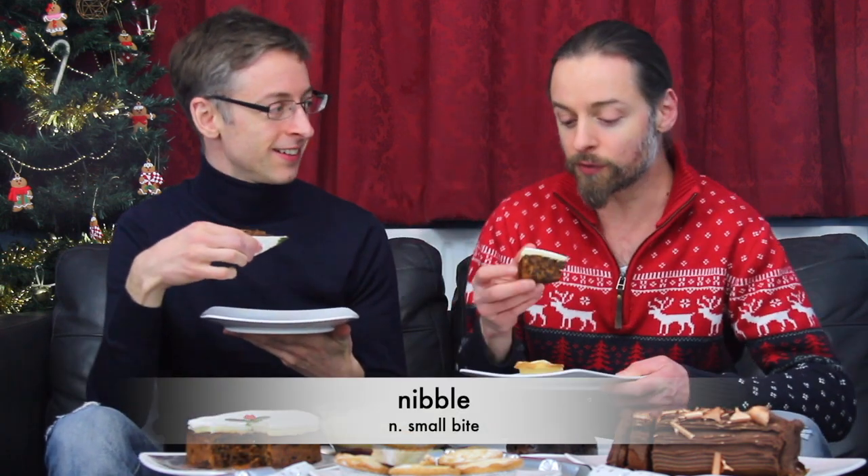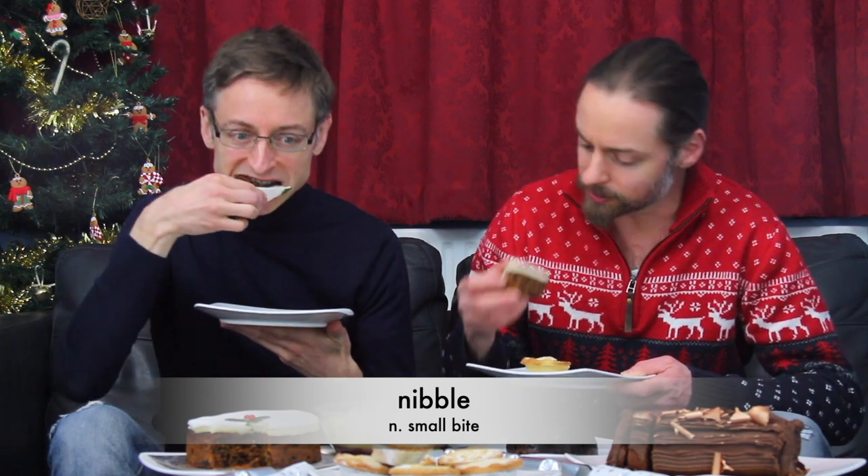I'd love to. So essentially, there's a fruitcake base. It's a fruitcake base with raisins, sultanas, orange peel, lemon peel inside, and then there's icing on the top on a marzipan layer. It smells lovely. Some people put rum or brandy in the cake, although I can't smell that in this one. Let me try it.